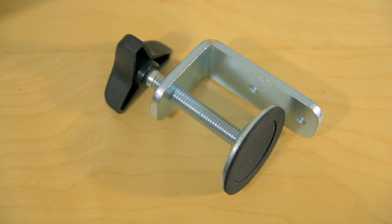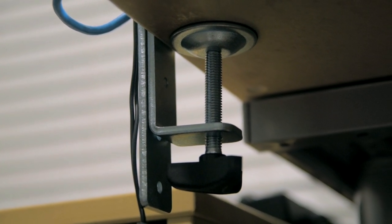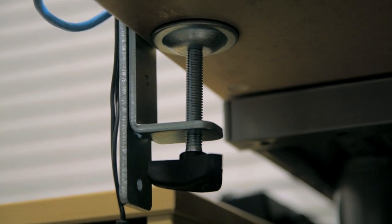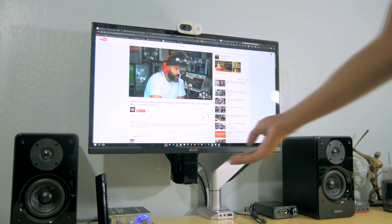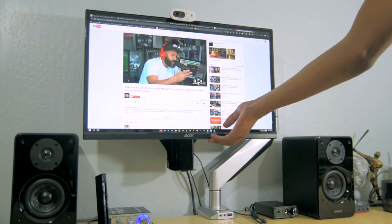On the other end, installing the arm to your desk is either done by this clamp — which is the route I've gone — or you can permanently install it by drilling a hole into your desk using what they call the grommet method. Once the monitor is mounted and the arm is in place, you can fine-tune its placement by adjusting the swivel and height.